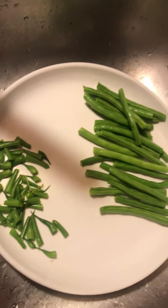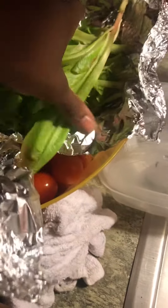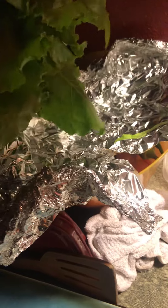These are the bush bean plants. This is another salad lettuce — whatever you want to call it — another thing that I harvested. I'm going to make some salad with that.